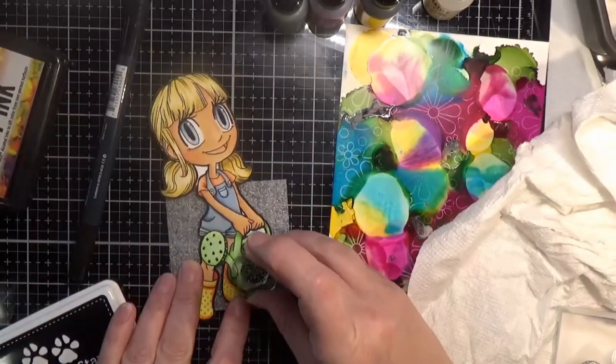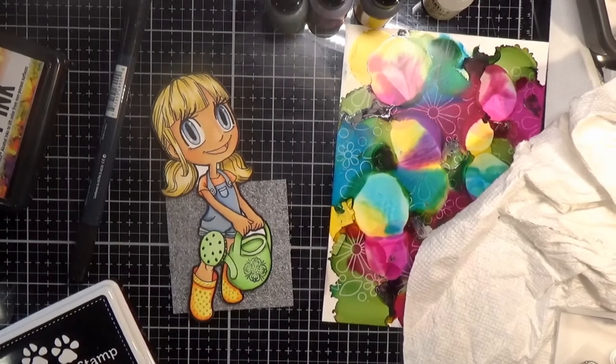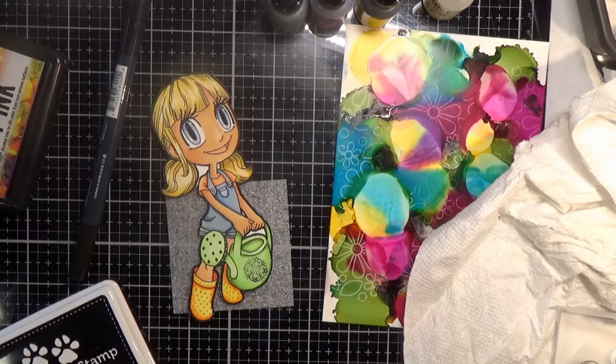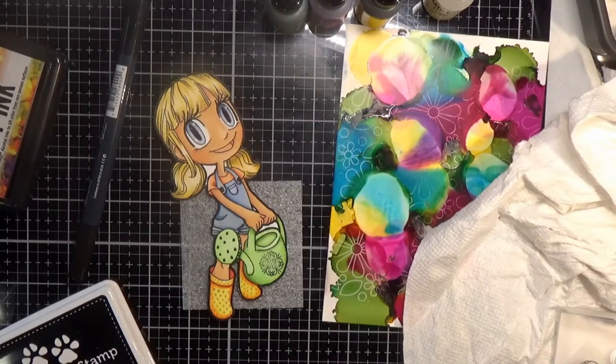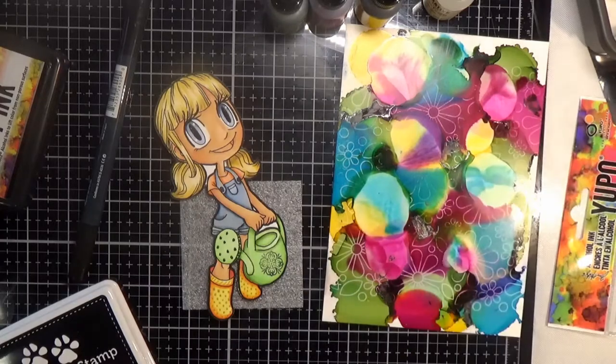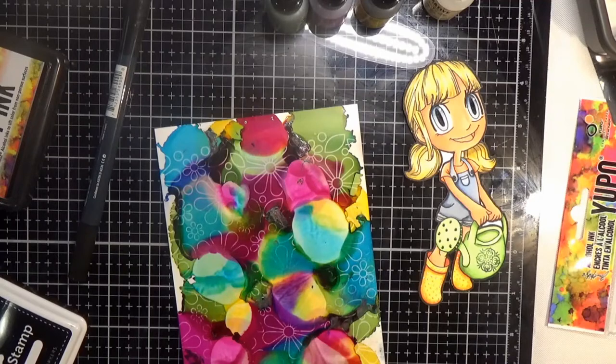Here's where I stamp that little design on the watering can. I didn't get a really good impression but I wasn't too worried — watering cans aren't supposed to look perfect. I still thought it was very cute. I also realized I hadn't colored the buttons on her outfit, so I just used my darkest blue to color the buttons.